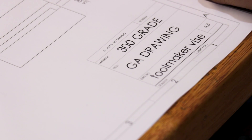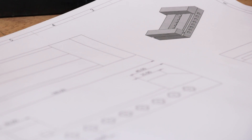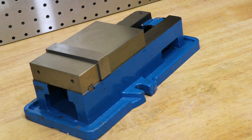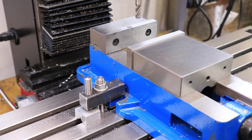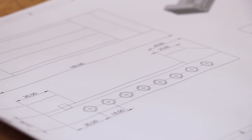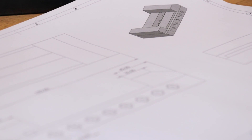Welcome back. As you can probably tell from the title of the video, I'm going to be making one of those toolmaker screwless vices. It's going to come as no surprise that the import vice I bought last year has its issues - mainly that it's not square, not parallel, and it suffers from a lot of jaw lift, even though it really shouldn't. Plus it is a bit big for a lot of the work that I do here on the mill. A toolmaker's vice, if done correctly, should be square, parallel, and it shouldn't suffer from any jaw lift.